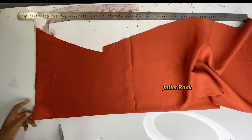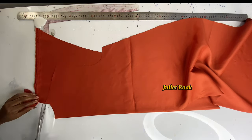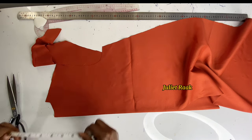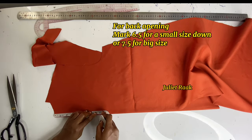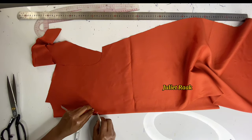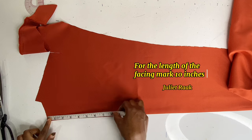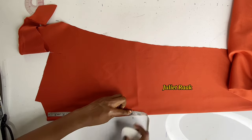Arrange the back piece and trace the neckline onto the facing, all the way to the shoulder width. Make sure you trace the facing all the way to the end of the shoulder. The total length to open the back neck depth is 6.5 inches. Transfer this measurement to the facing as well.